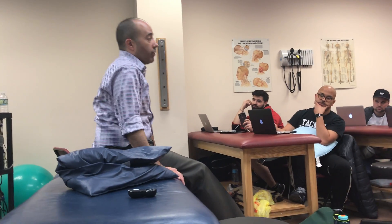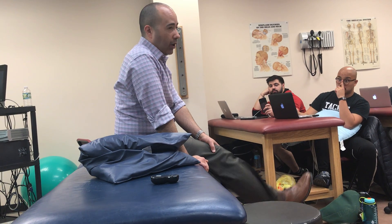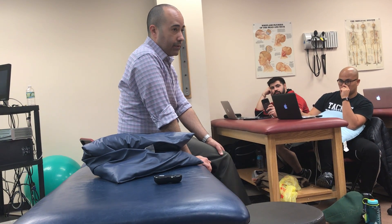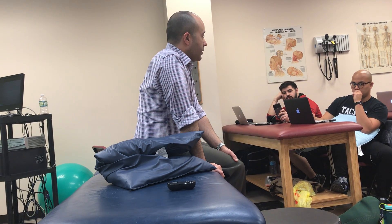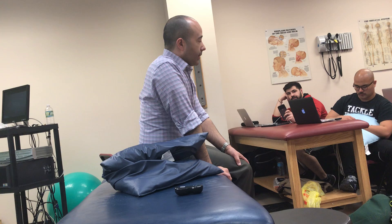Long arc quads — or full arc quads — same thing, because you're going through the full arc of motion. These are three different exercises with slightly different focus. Depending on how you dose it, you can almost use it in any category. However, the quad set is a local muscle exercise — it's a local muscle assessment — and then you can utilize it as a local muscle exercise.